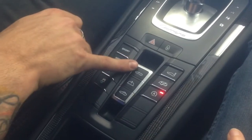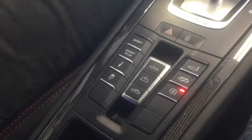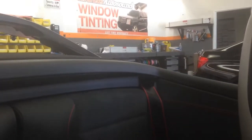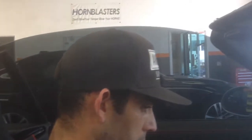You know how you usually have to sit there and hold the button for open and hold it for closed? Here you can now just tap it once — windows will roll down, top will close. This is a one-touch feature while the car is running and you're on the inside. And what's neat, the windows even roll back up.